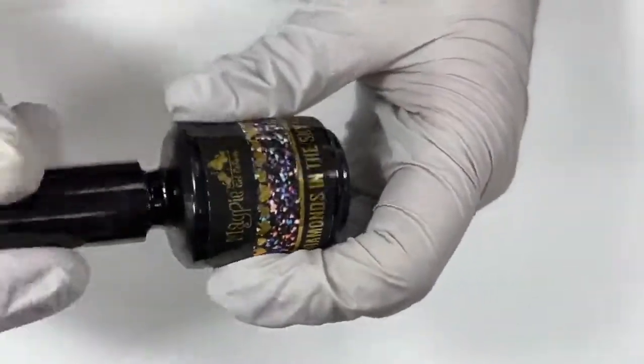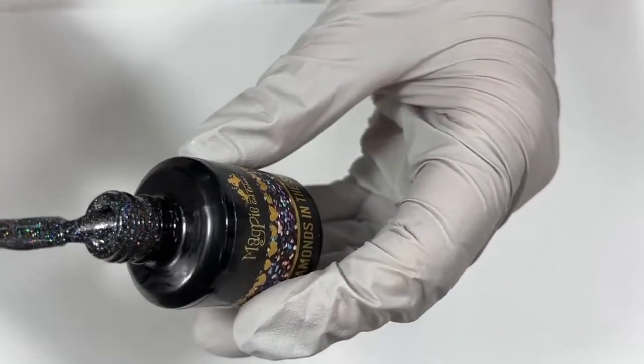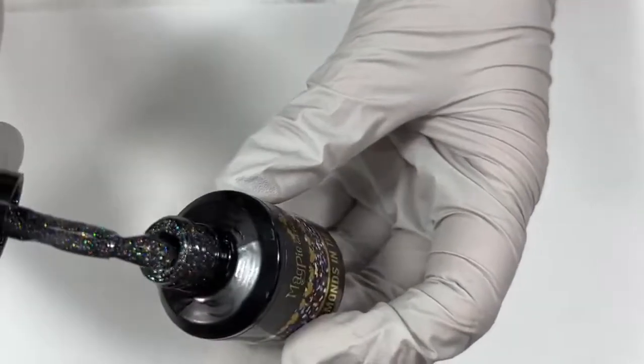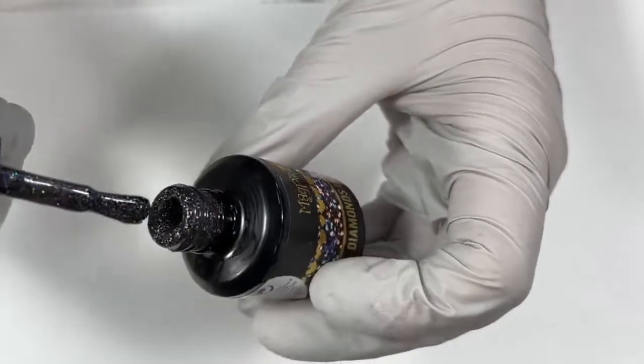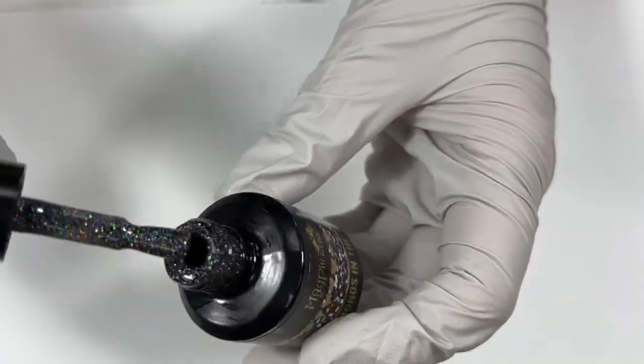Last one for you — I just have to wipe this off first. Last but not least, definitely not least, from that same collection, good old Diamonds in the Sky. This is a beautiful, glittery, holographic black gel polish. This one is absolutely stunning. I forgot how much I love this color — I love it on its own and I love it over color.